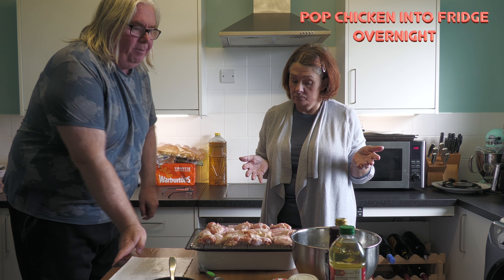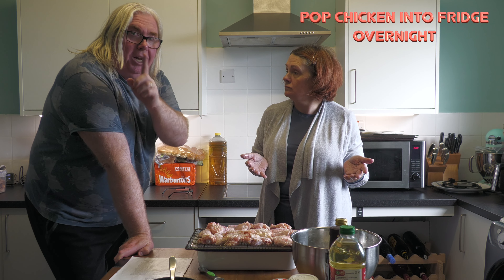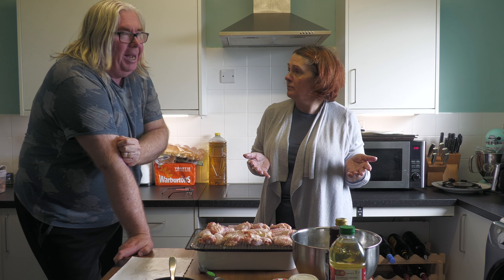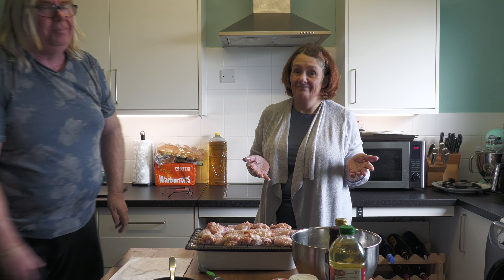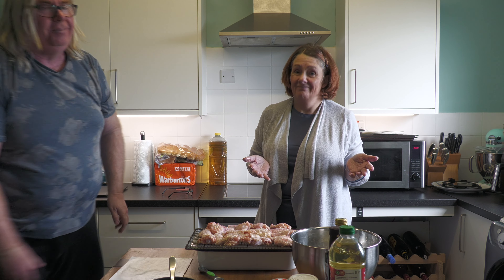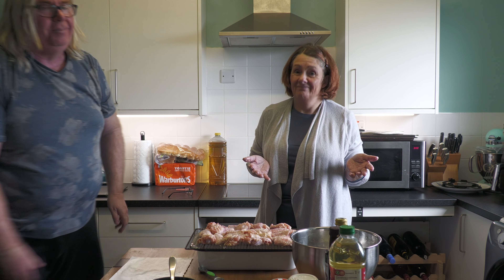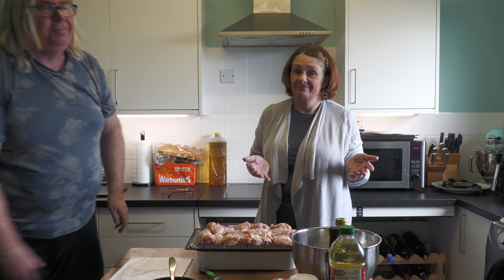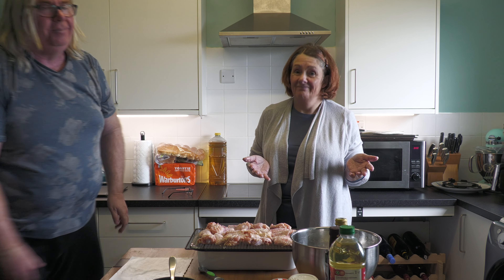So there's our chicken — that is stage one. This is going into the fridge and it will remain there all night until tomorrow, and then we will come back and complete the recipe. How much simpler can it be? There is that little bit of time-consuming waiting in the middle, but don't go away because you'll be seeing us back in about three seconds.